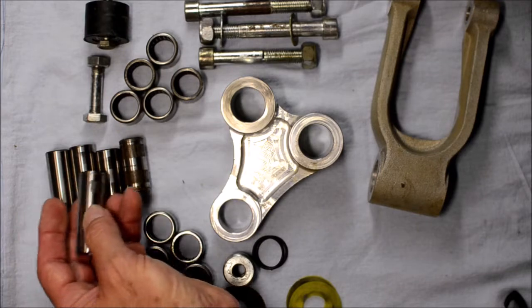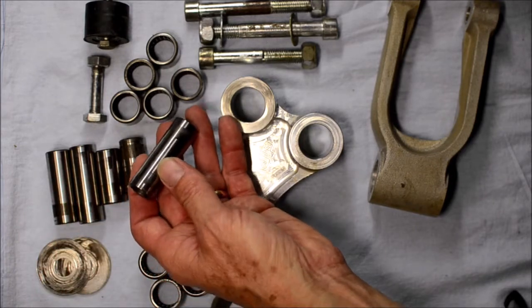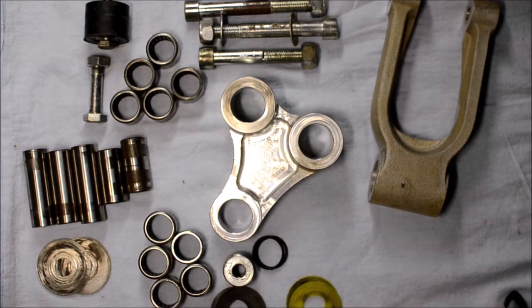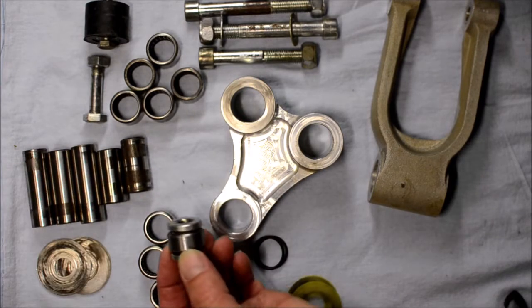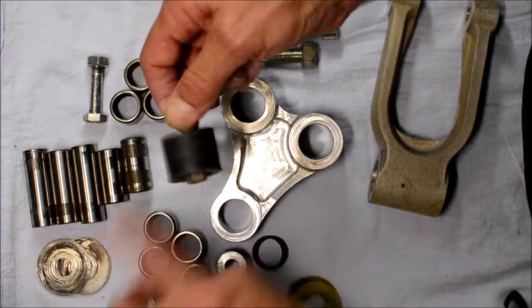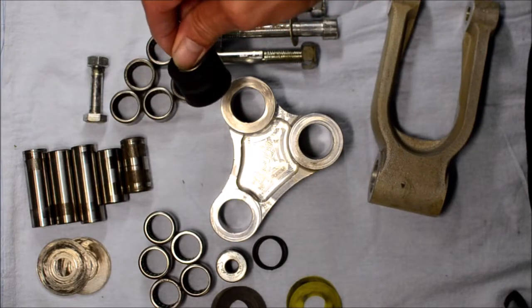I'd be interested in researching what other 650cc bikes do for swinging arm bushes, because the needle rollers don't seem appropriate for the low travel. As you can see, there are other things that don't need needle rollers. Of course the good old chain roller — that's just a roller skate bearing — needs cleaning and re-oiling fairly frequently; you've got to pull them off, but that's just normal maintenance.